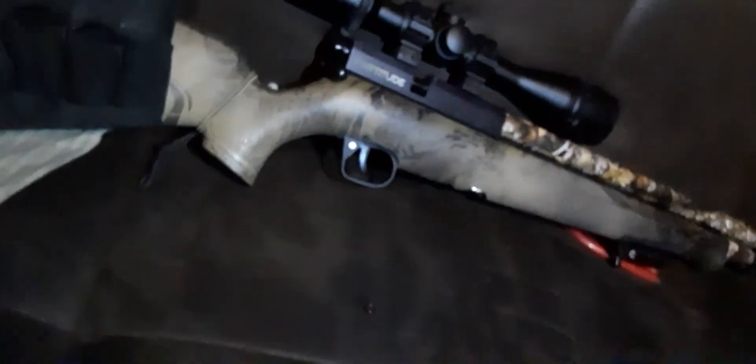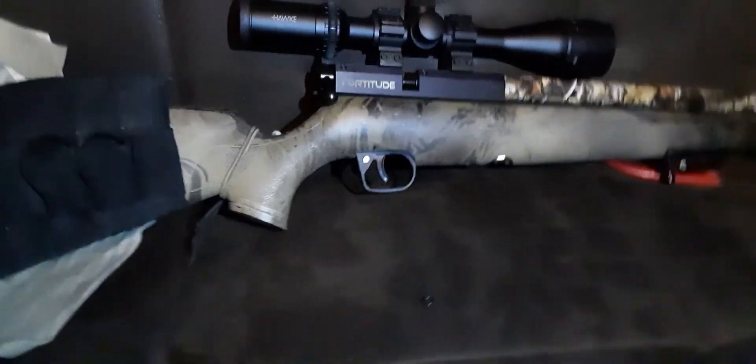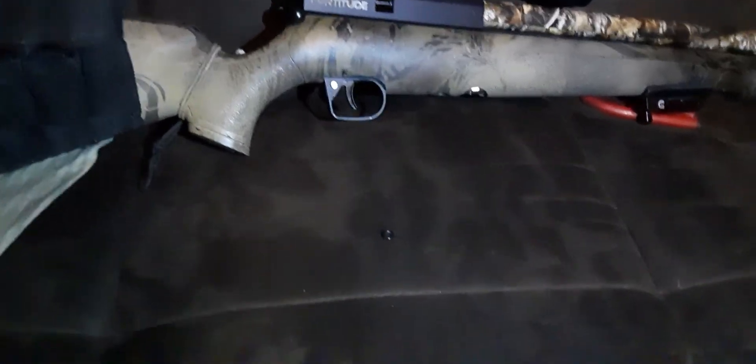Hey guys, how you doing? Figured I'd do a quick video about how to deping your Benjamin Fortitude spring — or dampen it, whatever you call it.